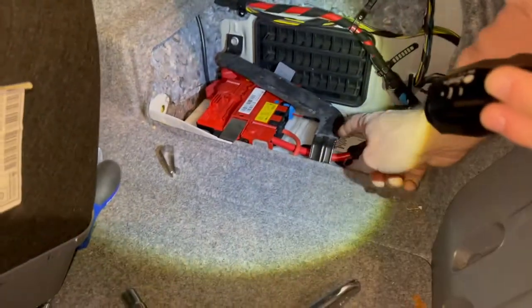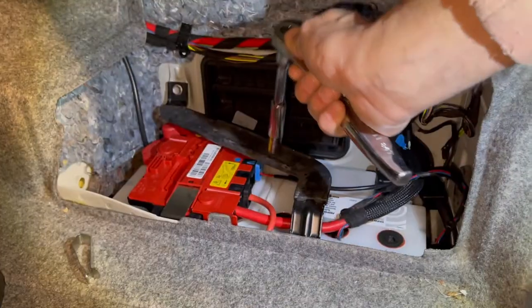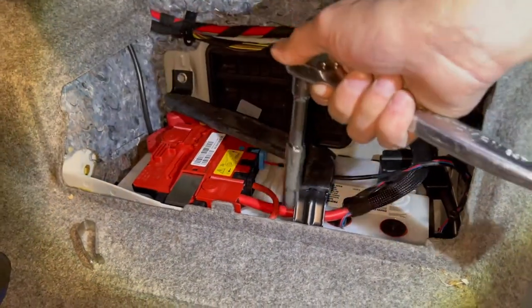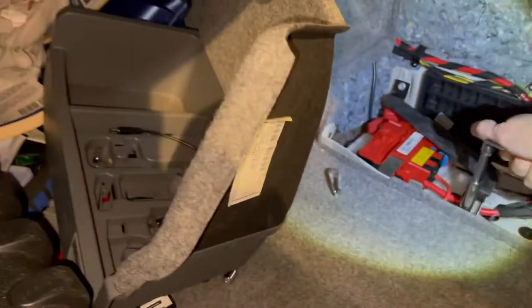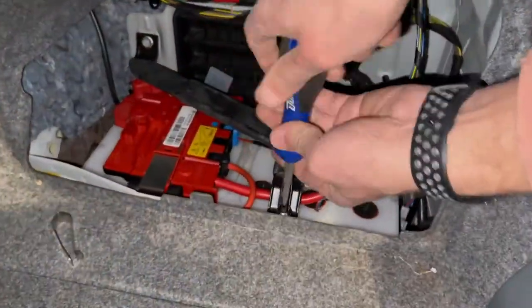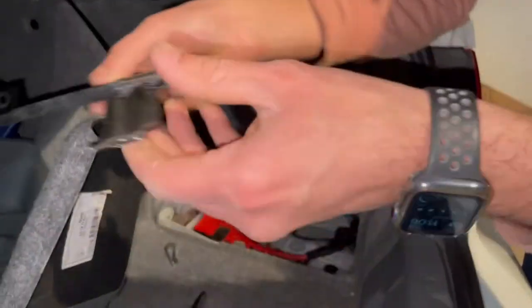What we're going to do next is take off this little brace right over here that's kind of covering the battery up — it's pretty much the foot for this cover, so the cover doesn't sit on the battery. There are two 10mm bolts. Crack that one loose, crack that one loose, and that comes right off. We'll keep it with the cover.